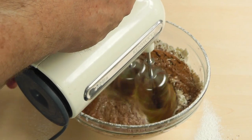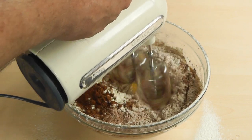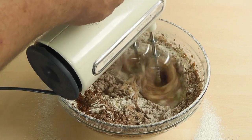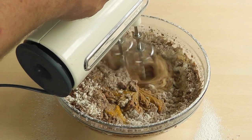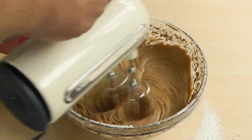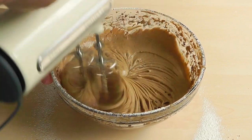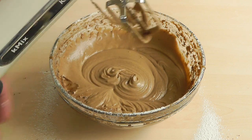Now I'm going to start off at a low speed. Obviously I've got an electric mixer here; you could do it by hand, just a bit more work. So just going to bring that all together. There you go, that'll do.